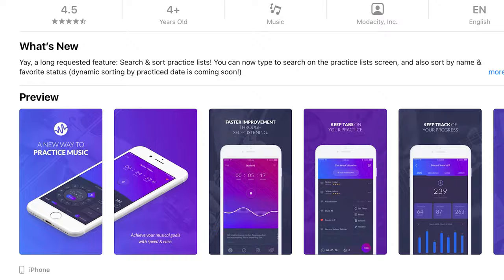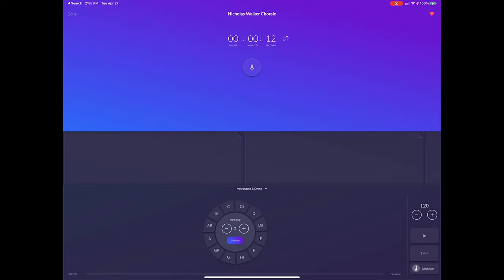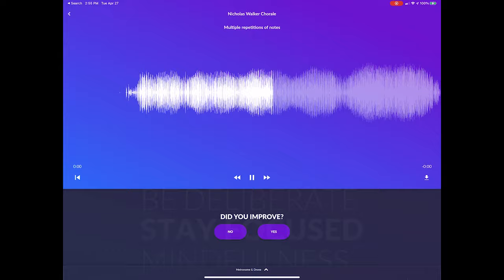Before we hop into the exercises, I want to take a moment and thank the sponsor of this video, Modacity, which has been my practice app of choice for the past three years. Modacity is a new way to practice with a whole suite of tools at your fingertips, and they get you thinking about mindful practice in a really cool way. Track your recordings, track your progress. There are several people in the bass community that have found out about Modacity and have won jobs and bettered their playing. Check it out and get a special deal on lifetime subscription membership at modacity.co.cbc. Let's take a look at some of my favorite exercises — you can download the PDF and follow along, just check out the link in the description below.